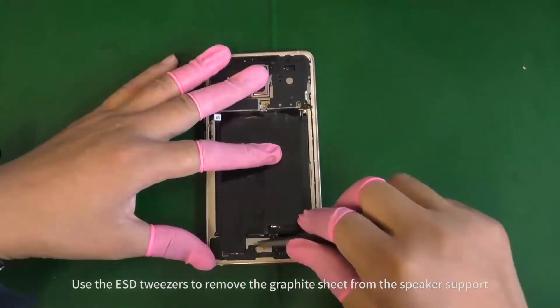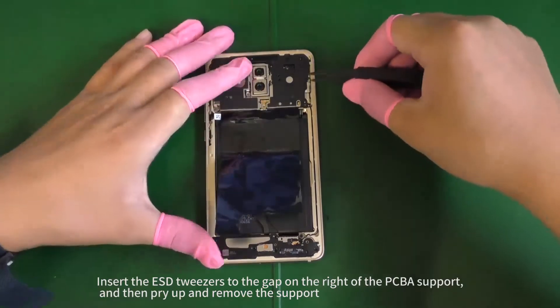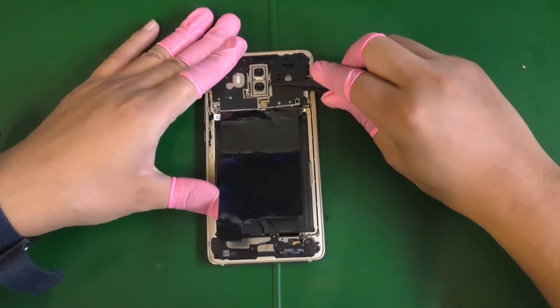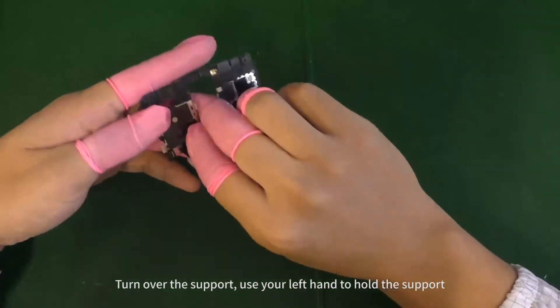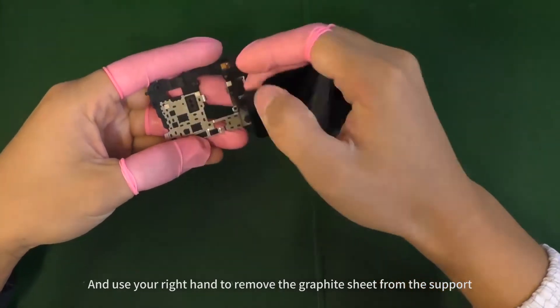Use the ESD tweezers to remove the graphite sheet from the speaker support. Insert the ESD tweezers to the gap on the right of the PCBA support and then pry up and remove the support. Turn over the support, then use your right hand to remove the graphite sheet from the support.